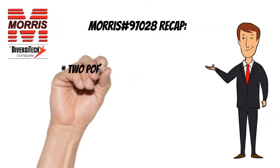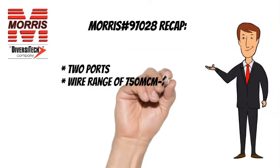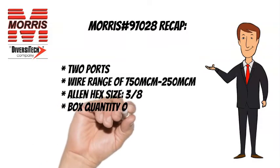To recap, the Morris 97028 has 2 ports, a wire range of 750 MCM to 250 MCM, an Allen hex size of 3/8 inches, and a box quantity of 2.